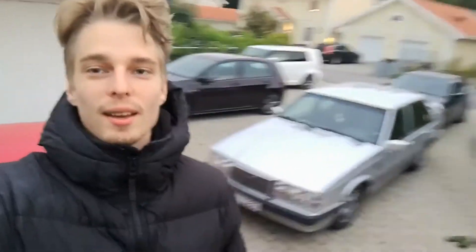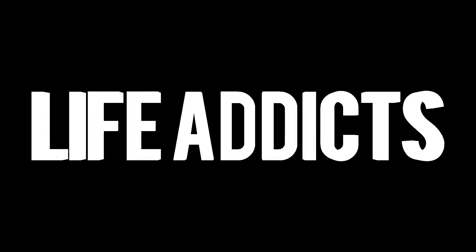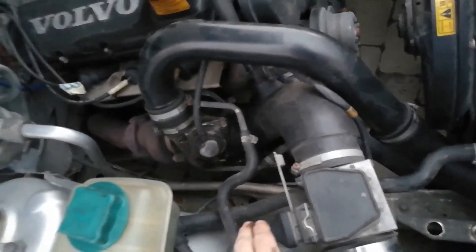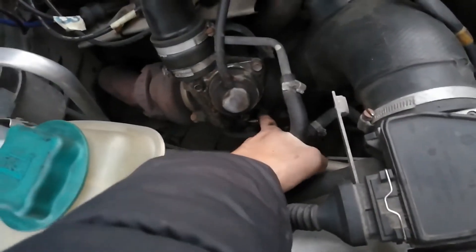If you want a bit more power in your car but you only got five dollars in your bank account, I may have just the solution for you. Open your hood — this applies to cars with turbos only. What you're gonna want to do is locate the wastegate. In my case it was down here; I've already taken it off.